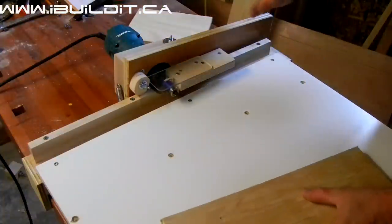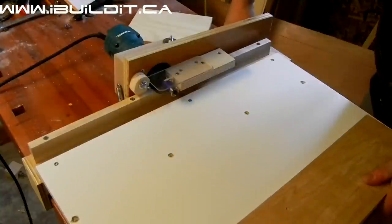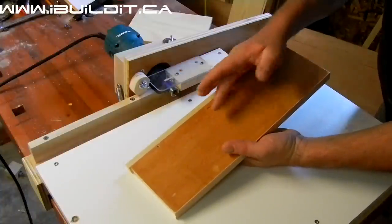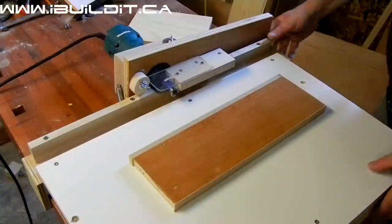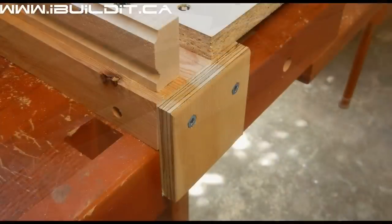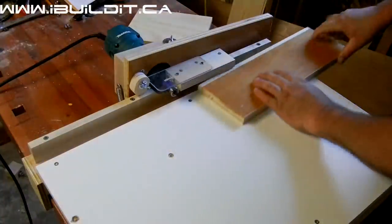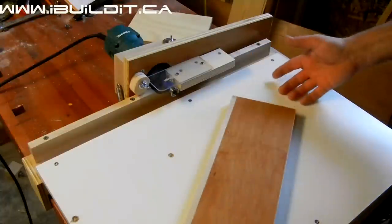There's a bolt on the back here that I can use to adjust the angle of the router, so that I can get a very close cut without cutting into the face of the plywood. The whole thing just sits down on my workbench — there are tabs on each end that hold it down over the workbench so it can't move side to side when I push the stock through.